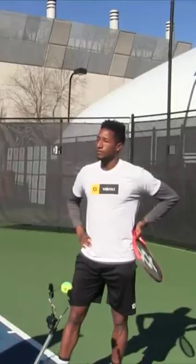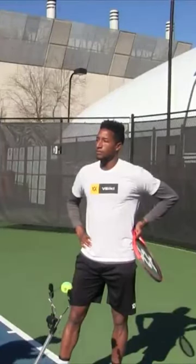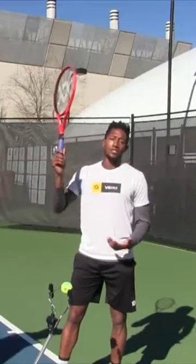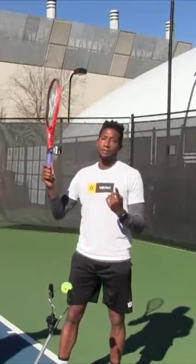Which hand is in the most control throughout the shot, or is it even? The left hand is in the most control throughout the shot. The right hand is just on the racket for stability. That's number one.